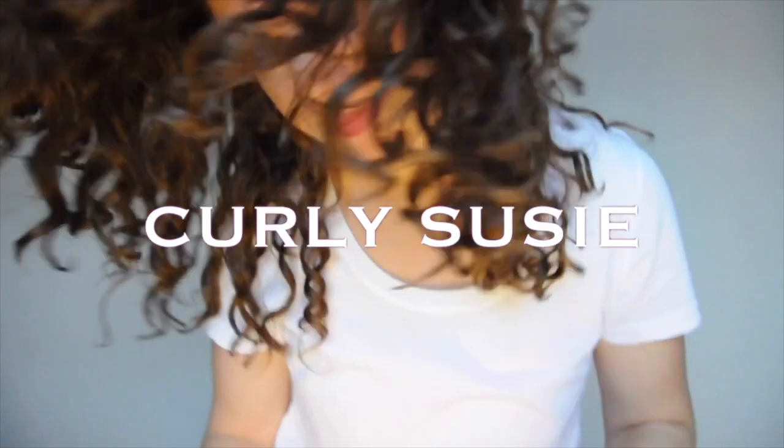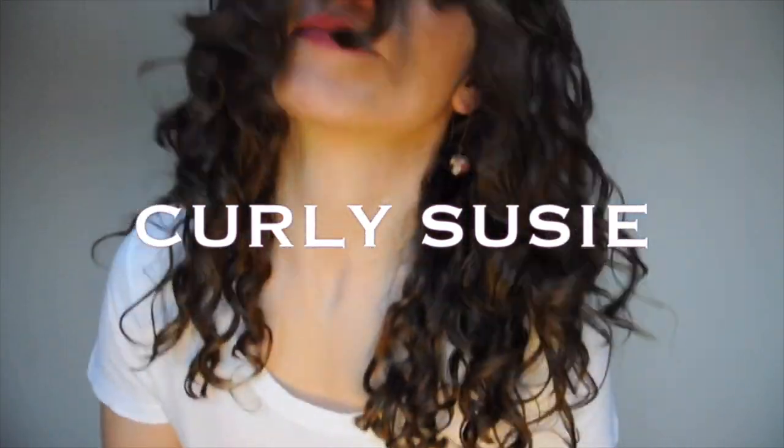Hey guys, Curly Susie here from Cape Breton, Nova Scotia. In today's quick video, I'm going to show you the two easiest, best holiday hairstyles. I'm only going to show you two hairstyles, but they are my absolute favorite go-to holiday hairstyles, and they are super duper easy. Anybody watching this video can do these hairstyles, and they work for wavy or curly hair.